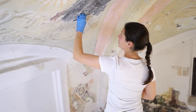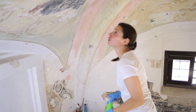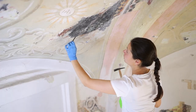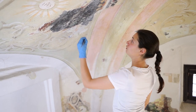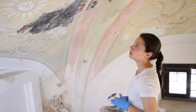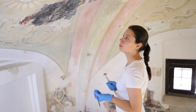The dry removal must be carried out with caution because we are hypothesizing the presence of lapis lazuli, which — as can be seen by slightly moistening the surface — turns a more intense blue. We are hypothesizing that it is lapis lazuli, but we have not yet carried out chemical analyses, which will probably be performed because, should they confirm the presence of this pigment, it would confirm the importance of the author of these frescoes or at least of the patron.